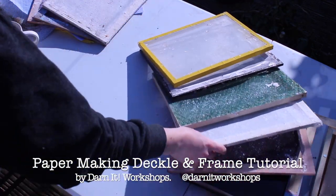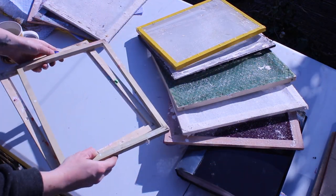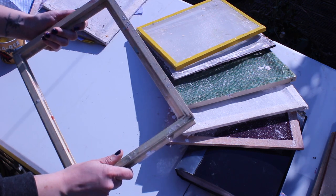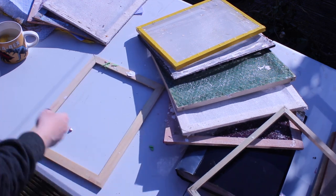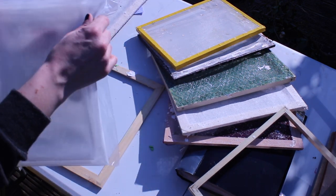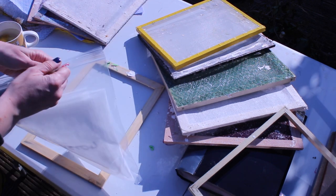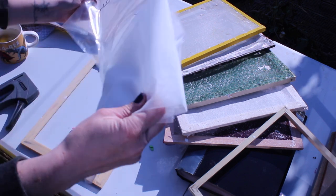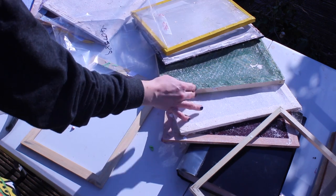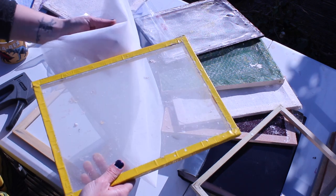If you've got any of those things around your house you can use them, and then you just need a frame. With paper making you need a deckle and frame, so I tend to get two frames of the same kind of size and I aim for an A4 size. On one piece you're going to attach whatever you're using — I'm using paper making mesh at the moment. It's a nice synthetic material where stuff doesn't stick to it as much, whereas something like muslin can be quite tricky and your paper can get really stuck, whereas this should come away quite easily.